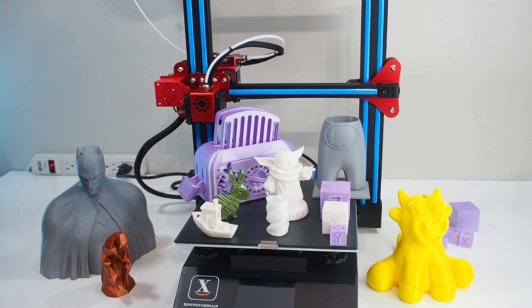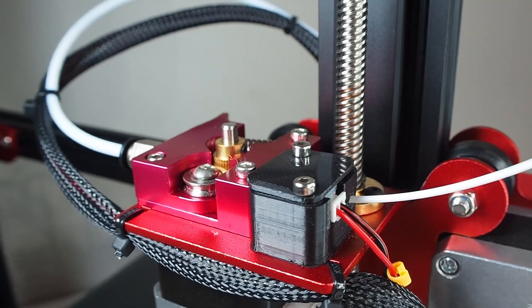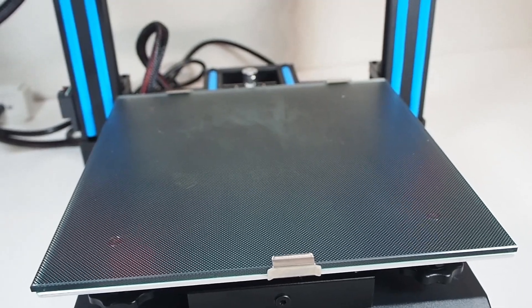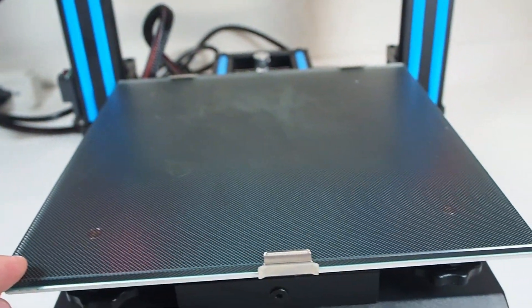Plus the runout sensor — I was shocked to see it on a low-budget printer. This really helps when you're printing something long, like two or three days. If it runs out, the filament sensor will pause the print, move the hot end to the left, and wait for you to change or add filament. You don't need to buy it separately — it's ready to go. Plus you have the glass bed, which is amazing. Low-budget printers don't have glass — you need to upgrade them.